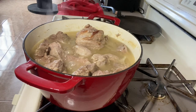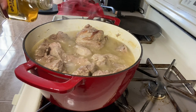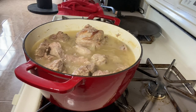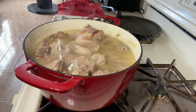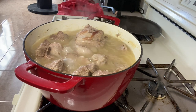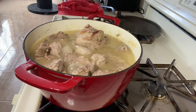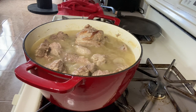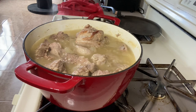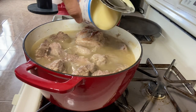It's been cooking for about a half hour. I'm going to add my Coke, the condensed milk, and some tequila — tequila first, about two shots. Next is the condensed milk.